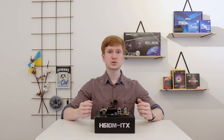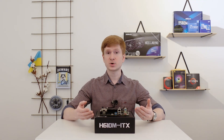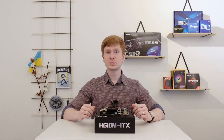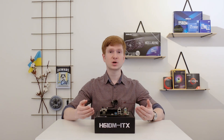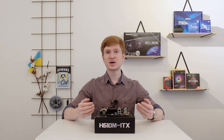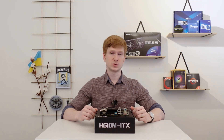The last issue I consider to be somewhat significant is that this motherboard does not have the ability to control the speed of 3-pin fans. You have two 4-pin headers, but only 4-pin PWM fans will work with adjustable speed. If you connect a 3-pin fan, that fan will run at 100% rotation speed, and usually that's pretty noisy.